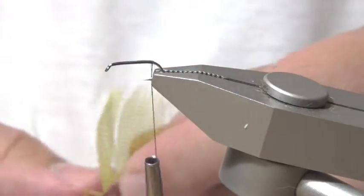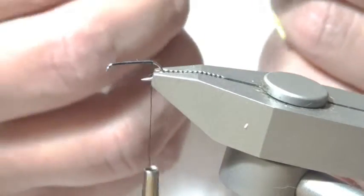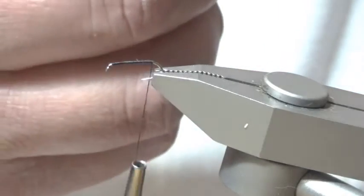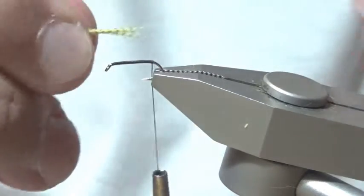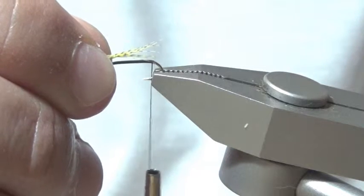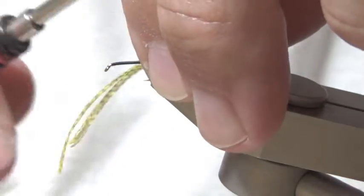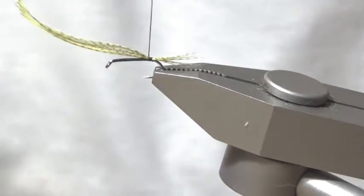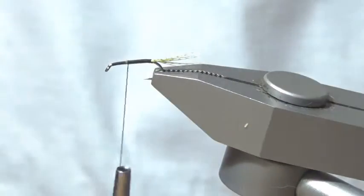For the tail, I'm going to be using Lemon Wood Duck, about 12 to 14 fibers. Try and pull them off so that they're even. I'm going to measure it about the shank length. Running two loose wraps so I can straighten it up and reposition it. Then wind back to where the thorax should be, and snip off the excess tailing material.